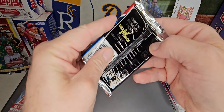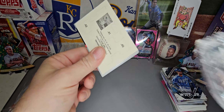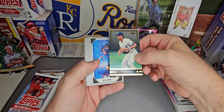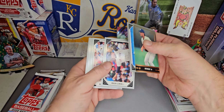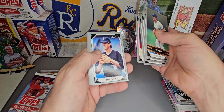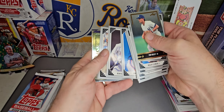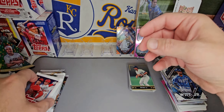We'll start with the 91 Leaf. We didn't get the Prism Draft Picks this time — we got an extra Chrome instead, and we didn't get an auto out of the Prism Draft Picks either. Pat Kelly on the Gold Leaf Rookies — I think that's a Rookie Gold. A little Roger Clemens, a little Mark McGwire.